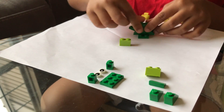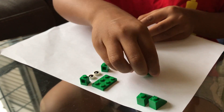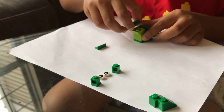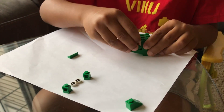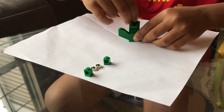Now we take this part, this piece. Now it's starting to be the face because they already built the body. Now these are the top bones.